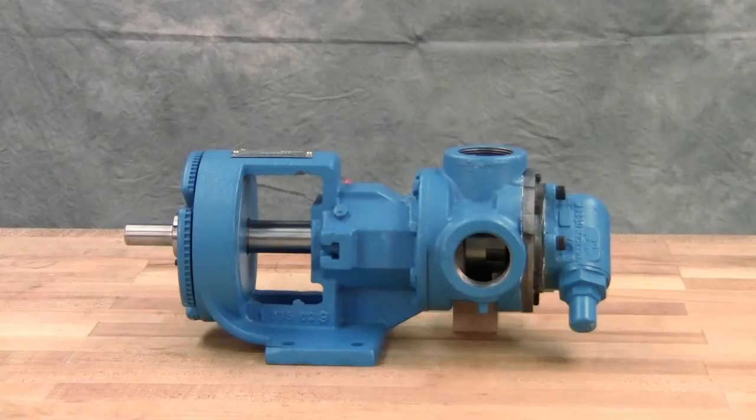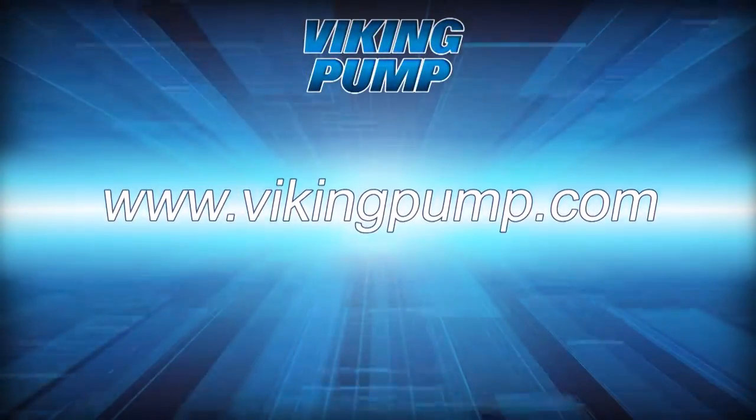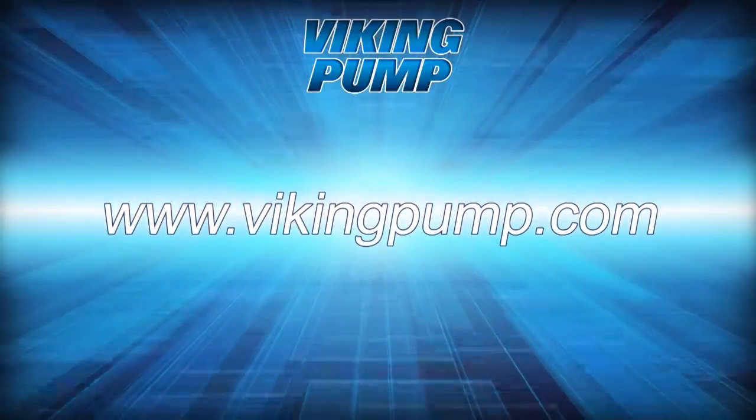Your Viking Pump behind-the-rotor mechanical seal internal gear pump is fully repaired and is ready to be put back into service. Lubricate all the grease fittings with multi-purpose grease NLGI number two and follow the suggested maintenance located in the appropriate TSM for a long trouble-free service life. If you have any questions regarding this or other Viking Pump products, please contact your local authorized pump distributor or visit us on the web at vikingpump.com. Thank you.